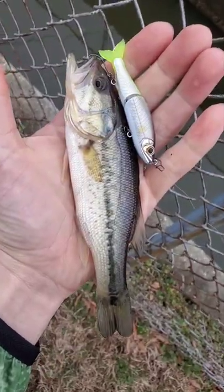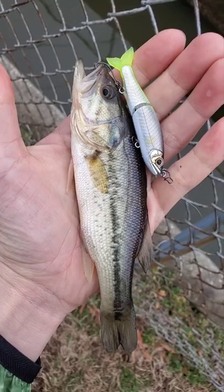Alright, second fish — a bass, a dinky bass. Still cool man, still cool.